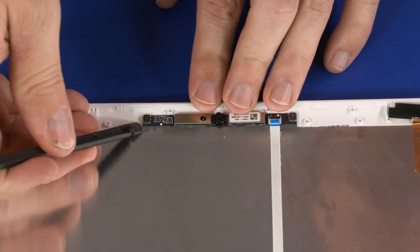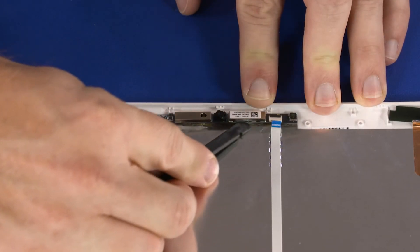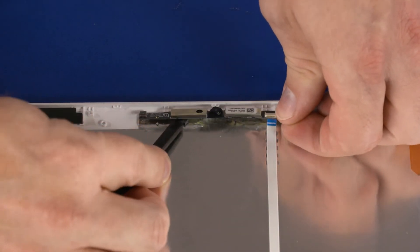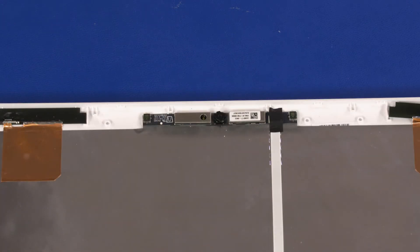Using a flat, non-conductive tool, carefully remove the webcam from the adhesive that secures it to the display enclosure and lift the webcam off of its alignment pins. Reverse this procedure to install the webcam.